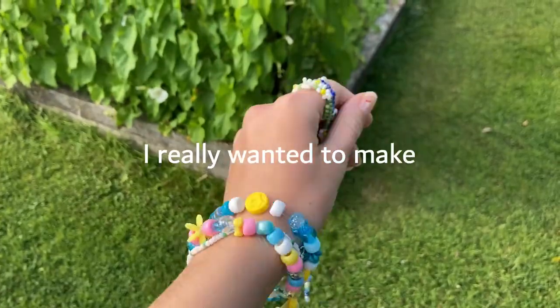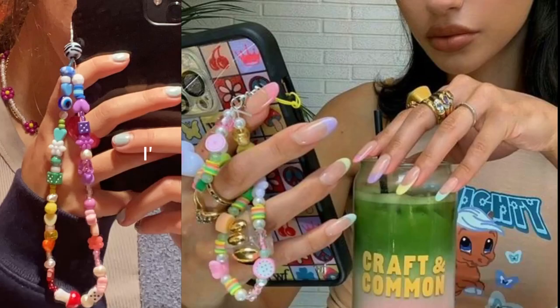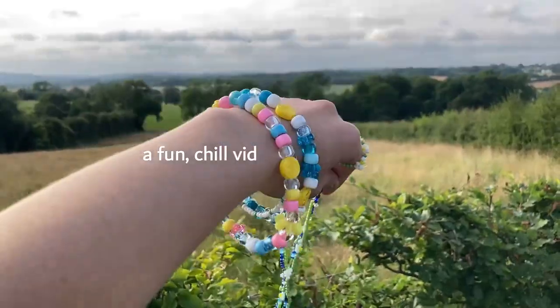Hello everybody and welcome back to my channel. This week's video I'm very excited for. I really wanted to make an aesthetic phone chain. I've seen these all over Pinterest and I just thought this would be a fun chill video for this Sunday — hopefully being able to show you how to do it and how not to do it.